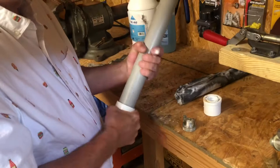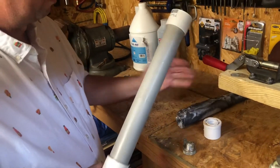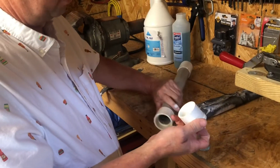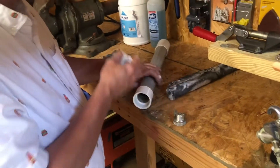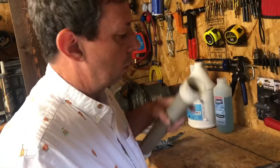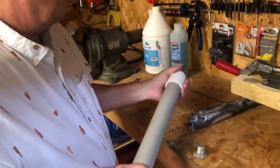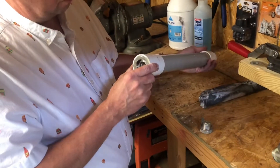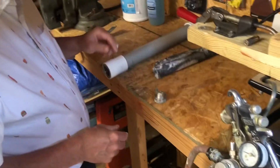That cap will come off there on this end; this cap will come off on the other end. Fill it full of screen wire and put a cap on the end that'll keep the screen wire from coming out — this piece here. And that's it — your foam generator. I've used it three or four times, just holding it together with duct tape. Duct tape will hold it, but I'm going to go back and glue all this together. But that's basically it.